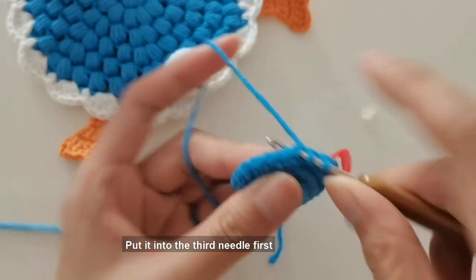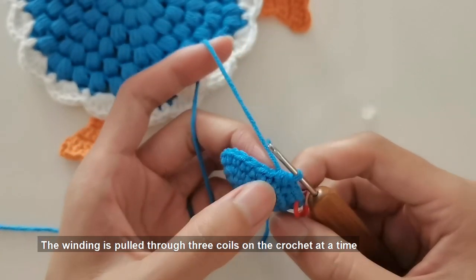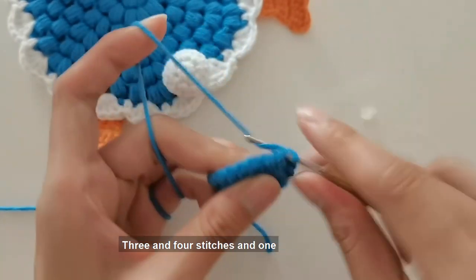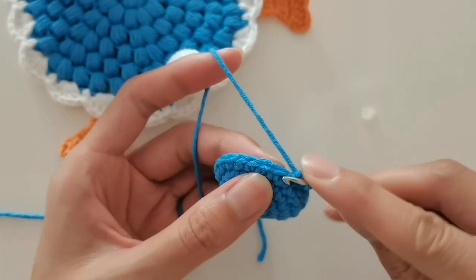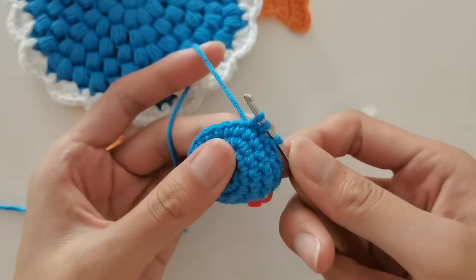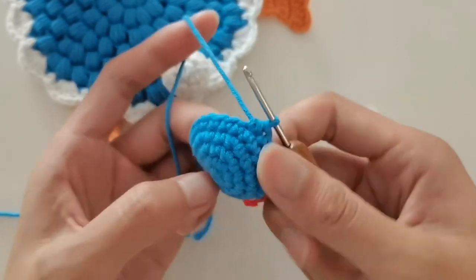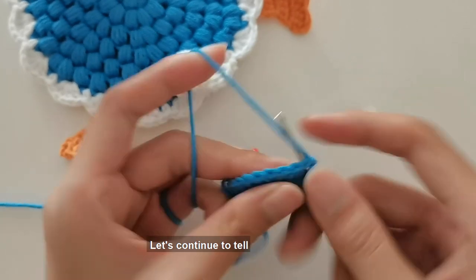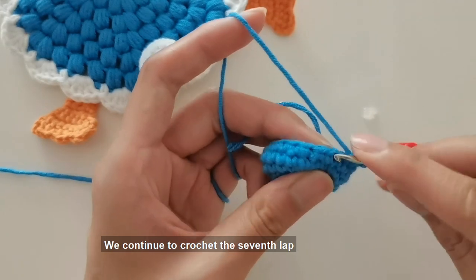The third stitch and fourth stitch are worked as one crochet — put into the third needle first, tick out a coil, then put into the fourth needle, tick out a coil, and pull the winding through three coils on the crochet at once. So the third and fourth stitches become one. Then crochet two short needles, combining the third and fourth needle into one needle. In this way, the effect of reducing one stitch every two stitches is formed. On the sixth lap, after two stitches minus one hook is woven, continue to crochet the seventh lap.